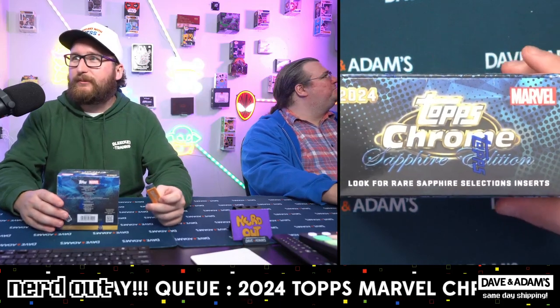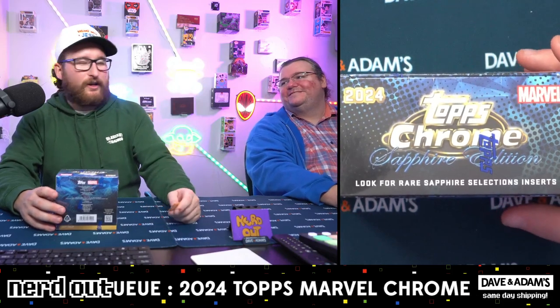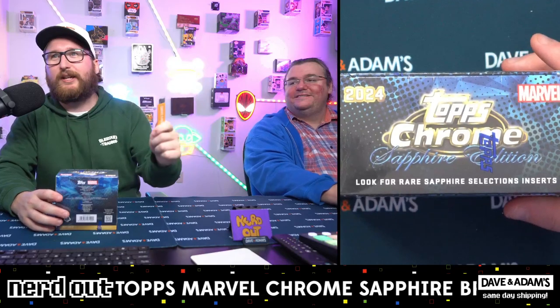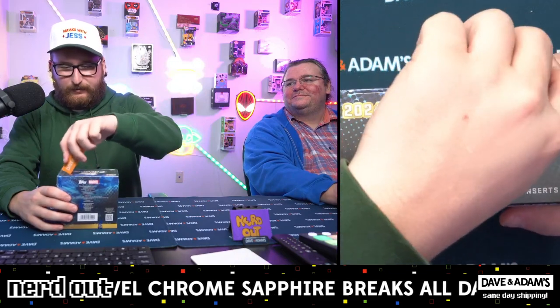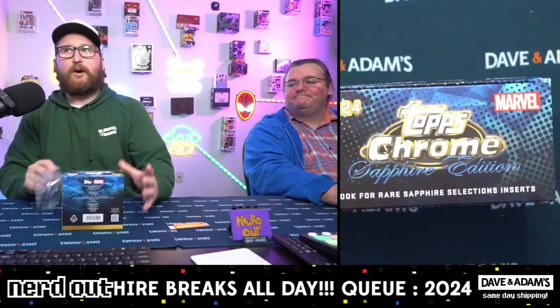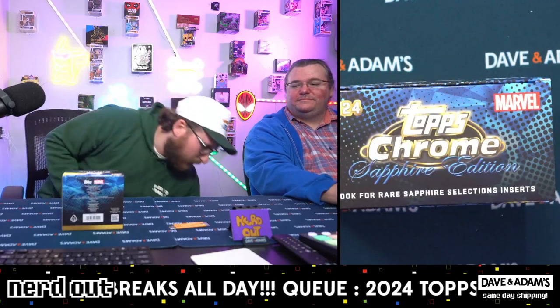Alright, so this is Topps Chrome Marvel set - Two Bros Nerd Out. That's not true and you know that's not true. Alright, this is for Naughty Red Box then - good luck in the pack break. I bought all spots guys, one box, eight spots - everybody knows the rules.